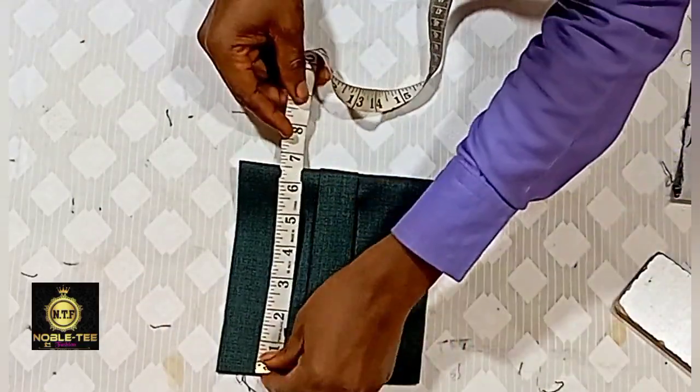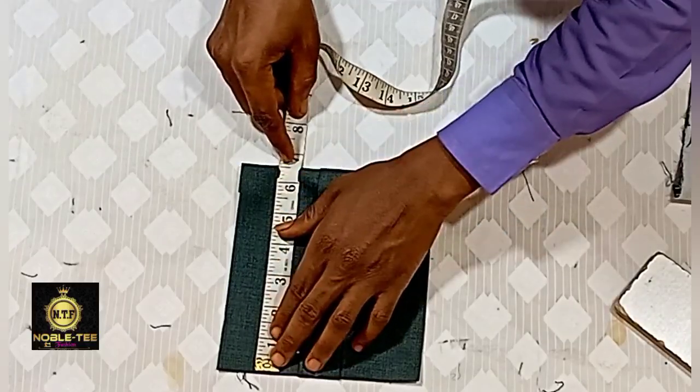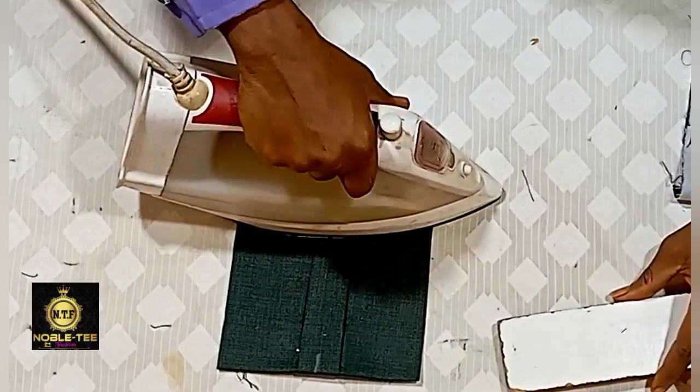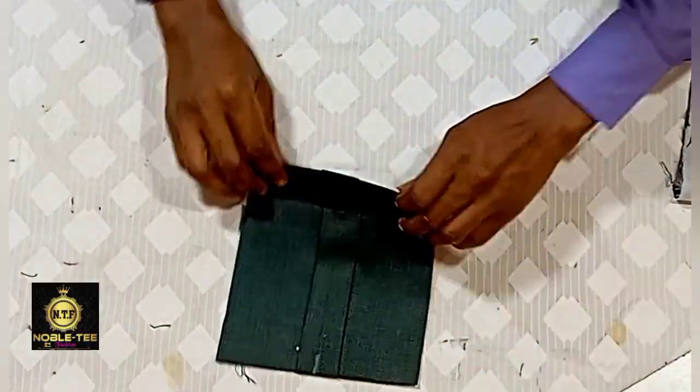The bottom fold is 6.5 inches. Do the same thing on all the other ones as well.